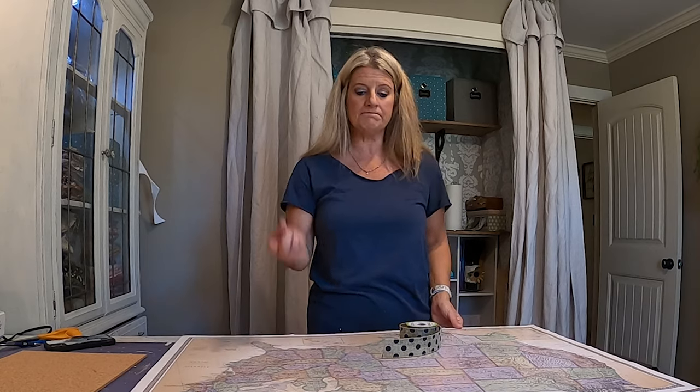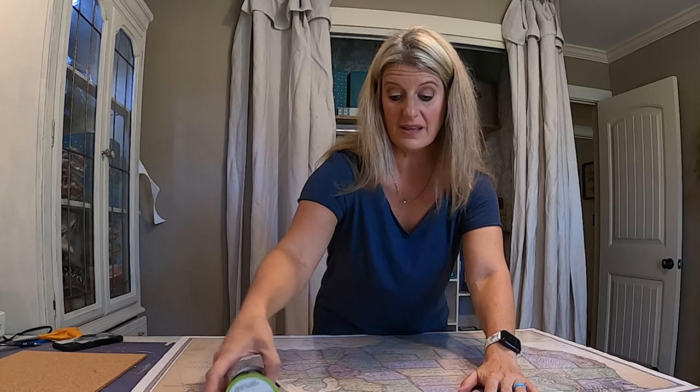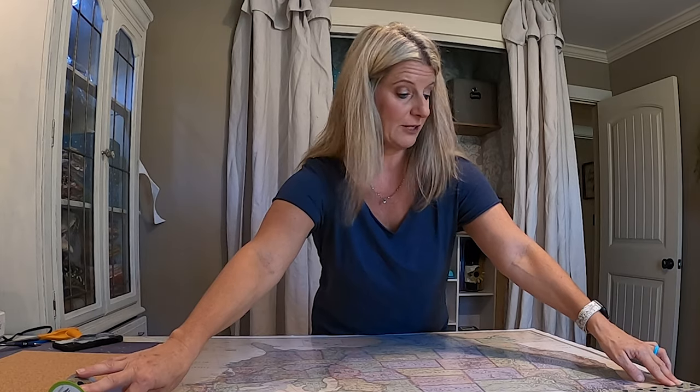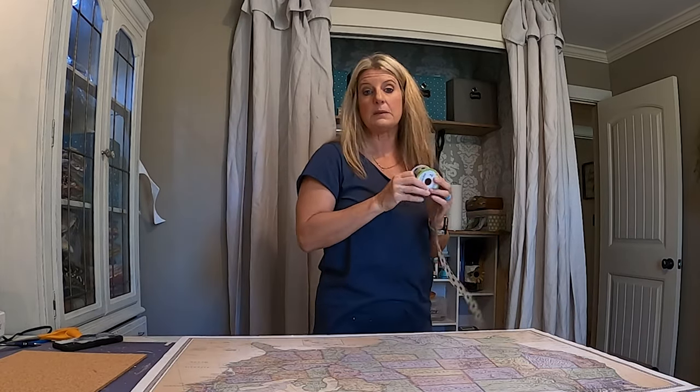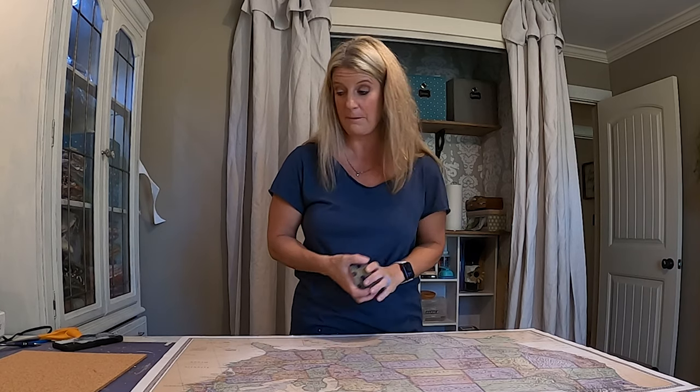At this point you can be done - just go get some command strips and stick it to the wall. You can do so many things: if you have some ribbon you could outline it, which I may do - I think that's cute. You could hot glue ribbon around the outside to make it cuter. You could get pieces of lightweight wood, stain it, and frame it. The options are endless. Let's go back to the camper and show you how it looks installed.